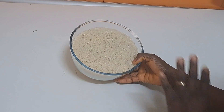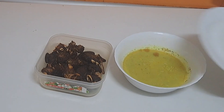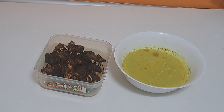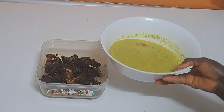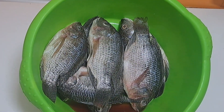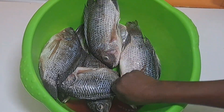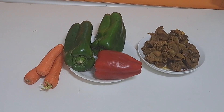I will add boiling water to the rice and leave it for about 10 minutes. This is the goat meat already cooked and fried, and this is the stock that came from it, which I will be using. This is a tilapia fish that I will also be using for this party fried rice.